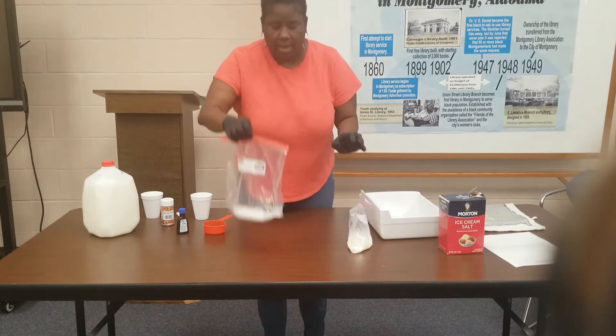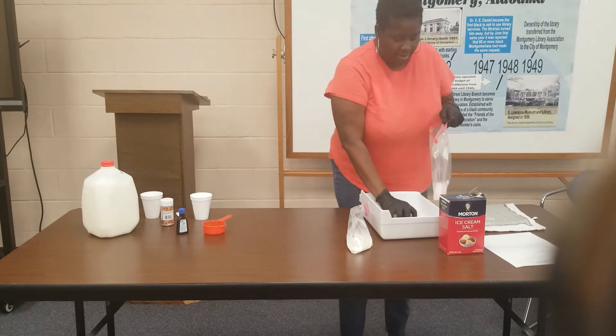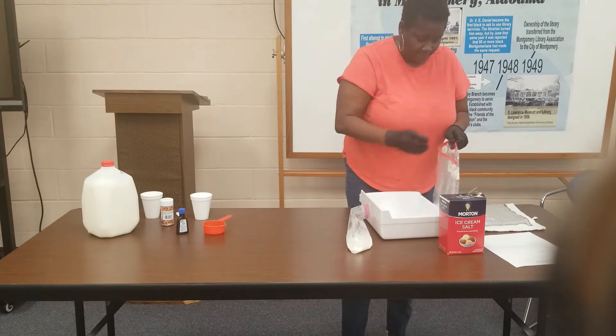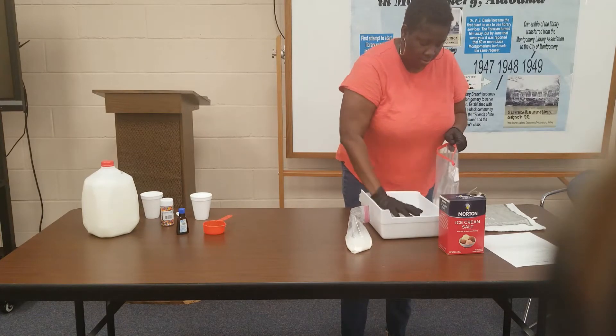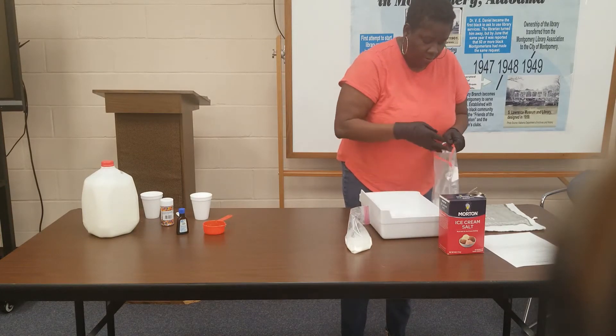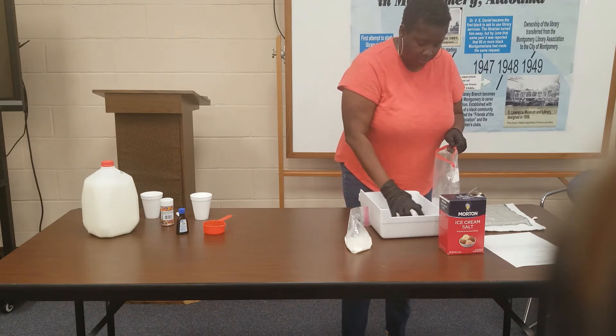And in our gallon size bag with that rock salt, we're going to start adding our ice. You can fill your bag with ice — it's up to you. I'm just going to put two ice cubes in here.